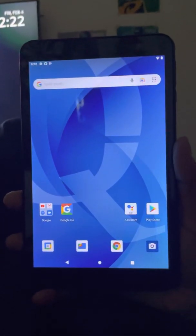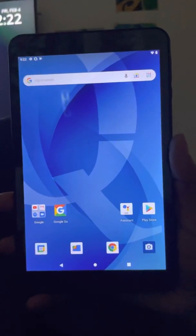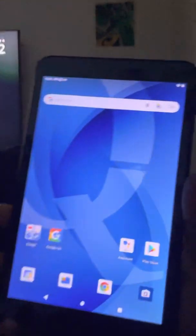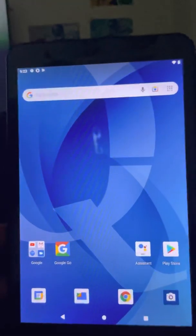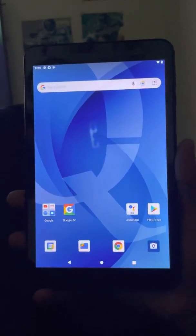Hey, how are you all doing? Today's video is going to be a quick video about the new Q-Link tablet that everybody is receiving around this time for a $10.01 charge if you're receiving government assistance.